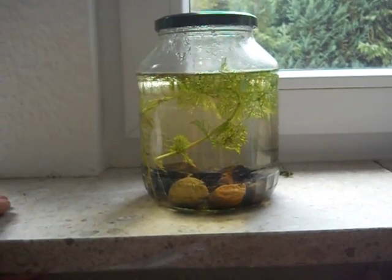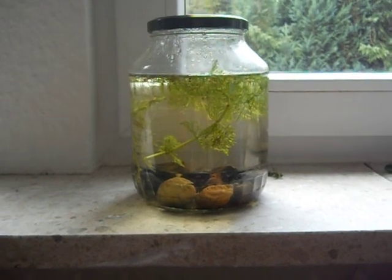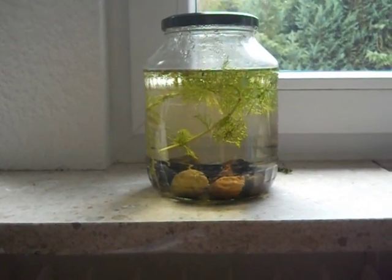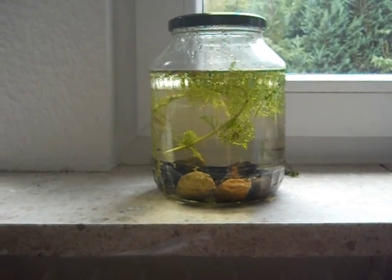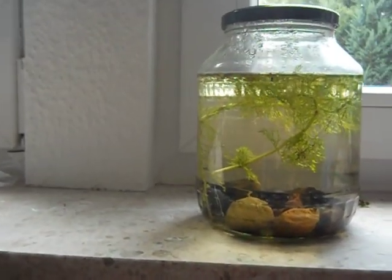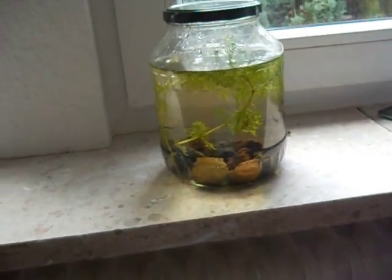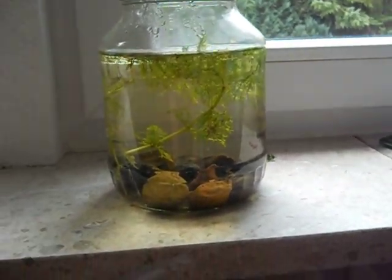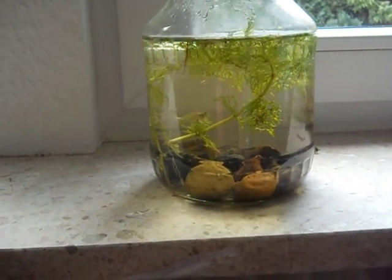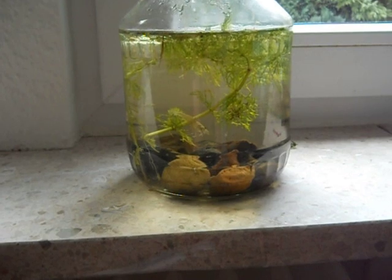Hello YouTube, this is Russian Torts here, and today's video is just a quick video on my holiday project that I'm doing while I'm in Germany. As you can see, I got a little pickle jar here, and in there I got some plants and some rocks, and you can just see the shrimp swimming in there — it's an amano shrimp.